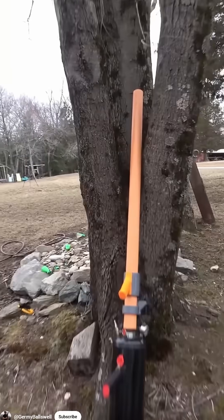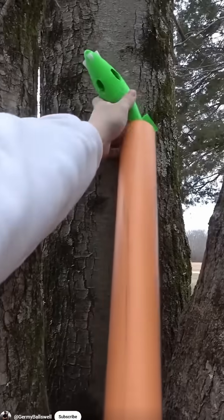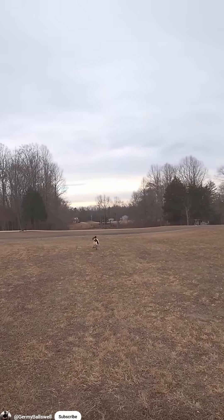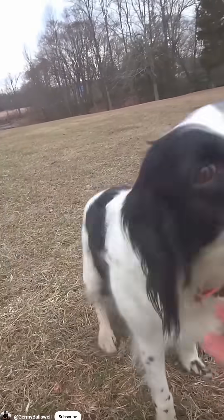I recently saw a video where a guy 3D printed rockets and launched them from an air cannon as a way of playing fetch with his dog. This looked like a lot of fun, and I wanted to try it with my dog, but his method required an air compressor and I wanted something more portable.